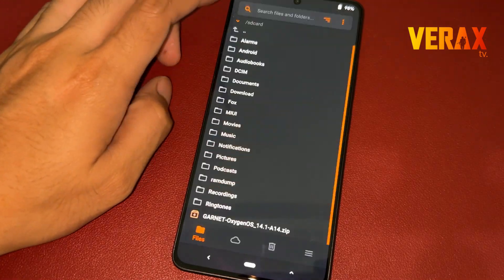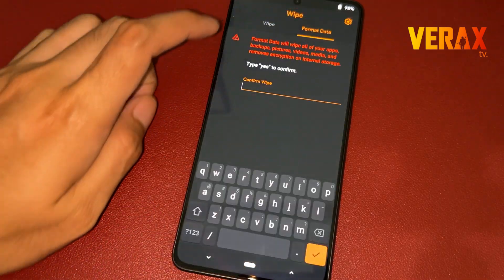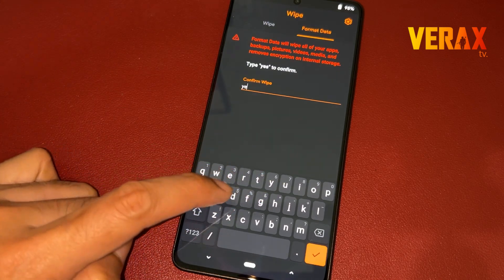After flashing, go back to home and proceed to the wipe tab — the one with the trash bin icon. Select format data, then type yes to proceed with formatting data.